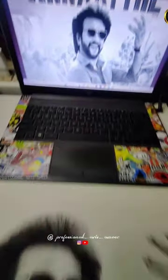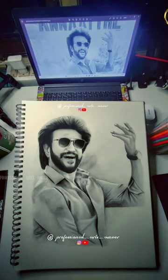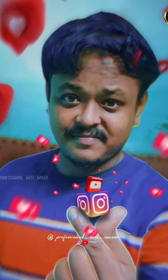Ok guys, if you like this drawing, please check out the video. Bye bye.